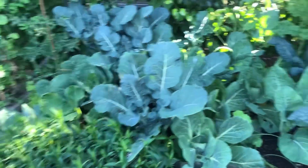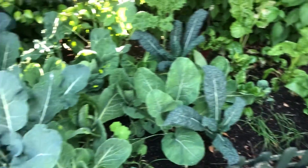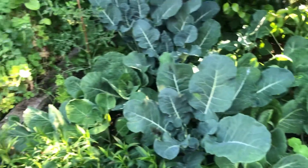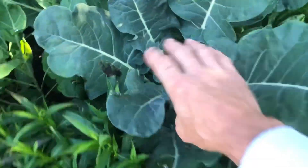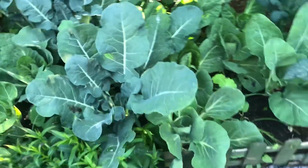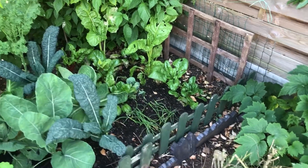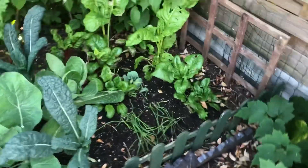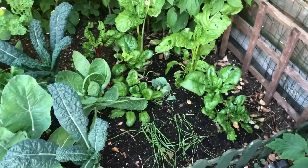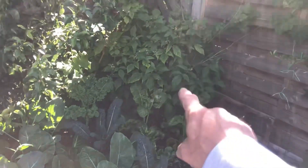Look — brassicas and everything doing really well in here. They're looking pretty good; this broccoli's got a head on it already. Really happy with all these brassicas on this side. Over there it's a bit darker and more moist when it rains, so things got hammered by slugs and haven't done as well, but this side has done really well.